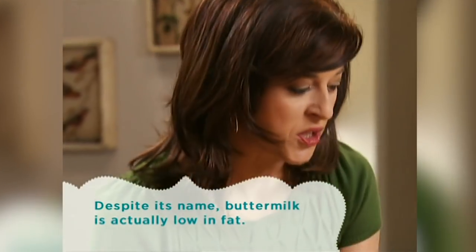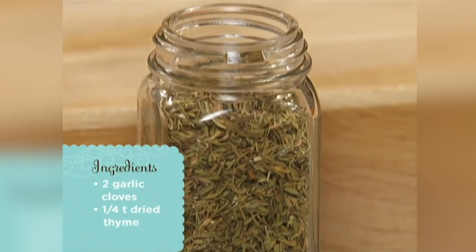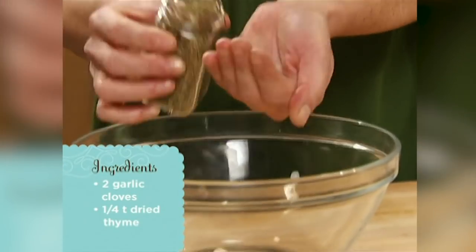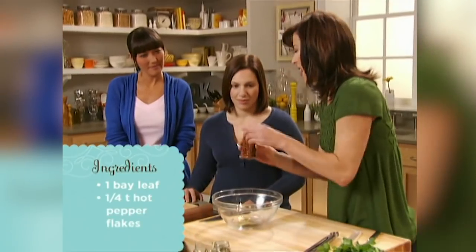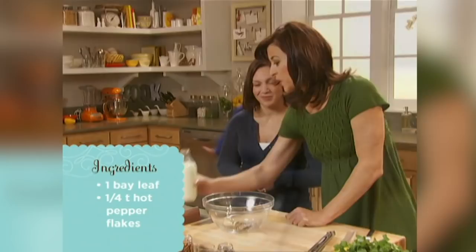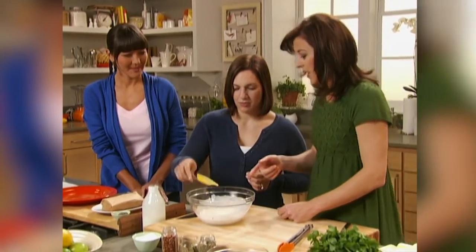The marinade isn't just buttermilk — it's also flavored with a few other things: some garlic, a little bit of thyme, a bay leaf, and a little hot pepper. Here's the buttermilk — notice how thick it is. Give it a little stir, then dip the chicken in and let it marinate for one hour.